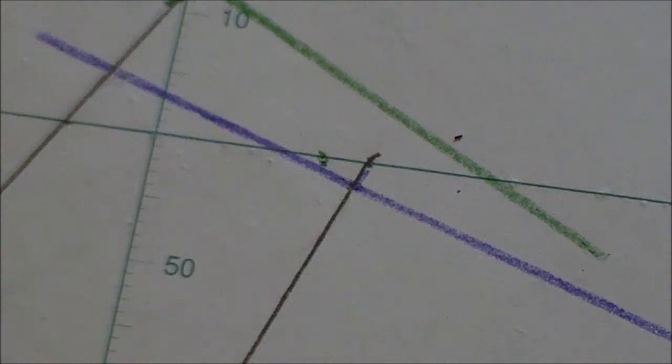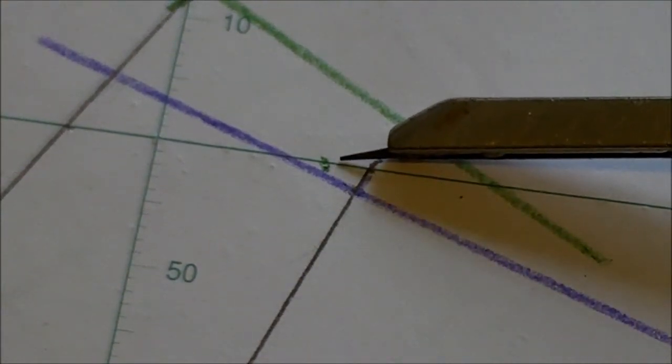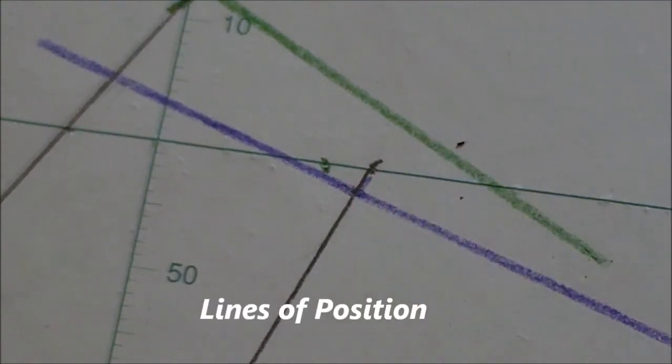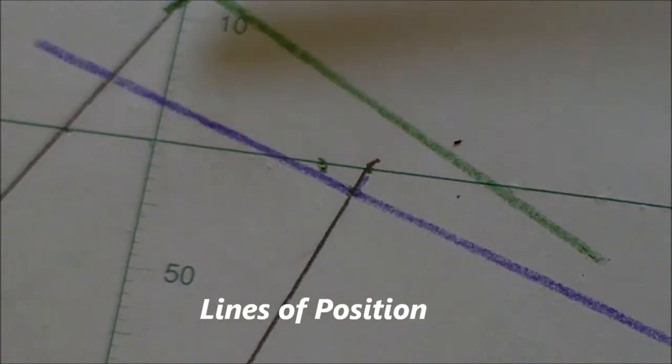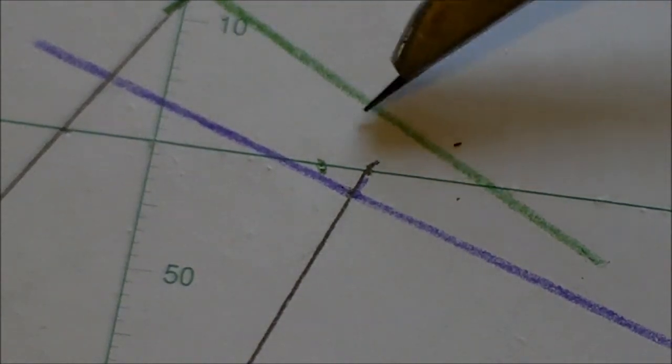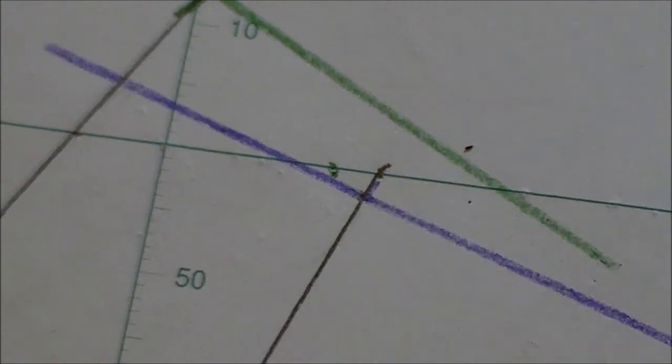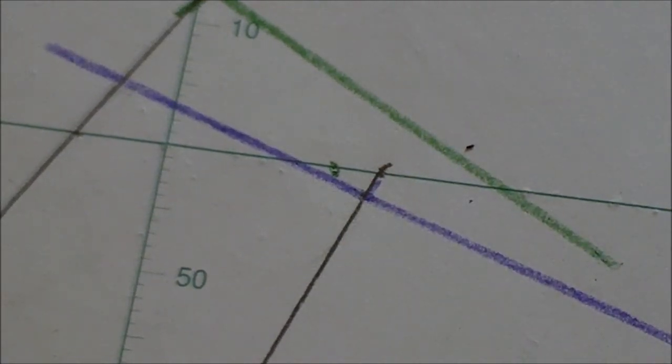Here are the final results plotted out. That's my actual position — the little green dot. This purple line here is from the Mark 3, the so-called lifeboat sextant, and this is from the Mark 15. The Mark 3 is about a half a mile out; the Mark 15 came out about six miles off. In this very unscientific test, the Mark 3 — through trees and branches — beat the Mark 15 through clouds.